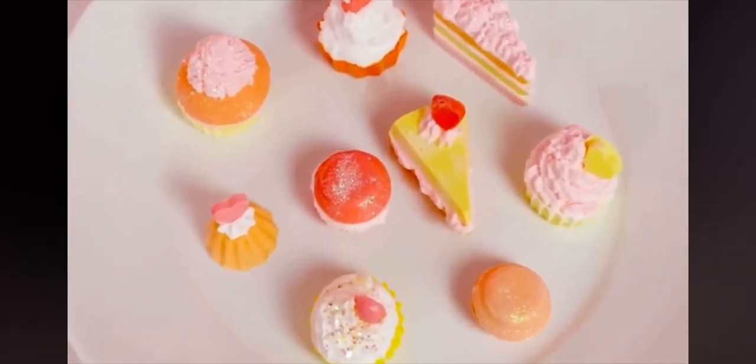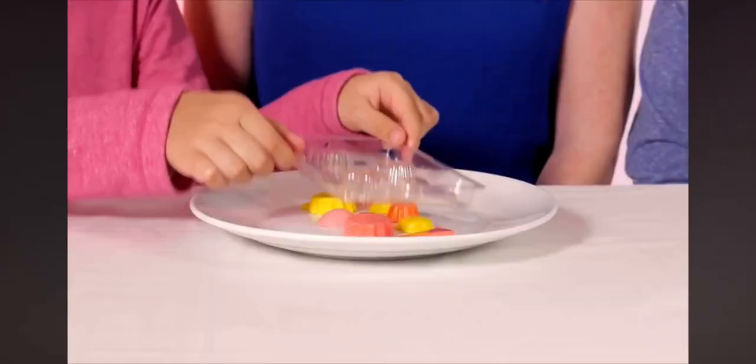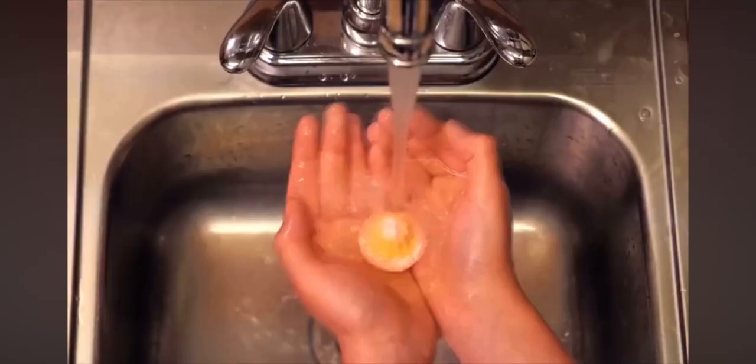Make layer cakes, cupcakes, macaroons and more. Use the melt and pour soap and specially designed molds to make beautiful cake soaps. Whip up a soapy foam and pipe it on with a chef's piping bag. And it's all soap, so cleaning up is a piece of cake.